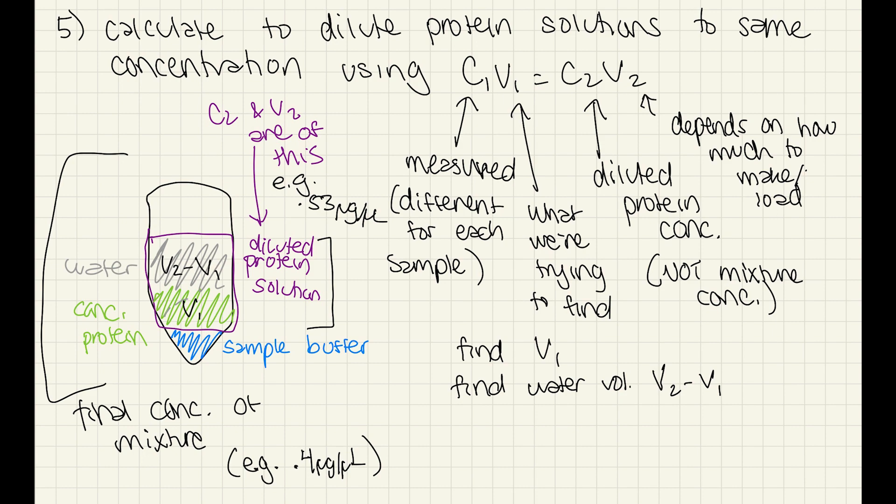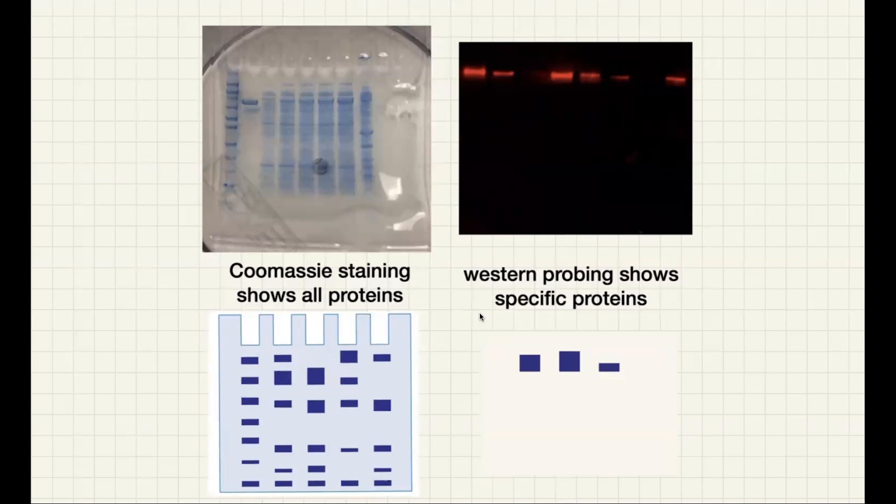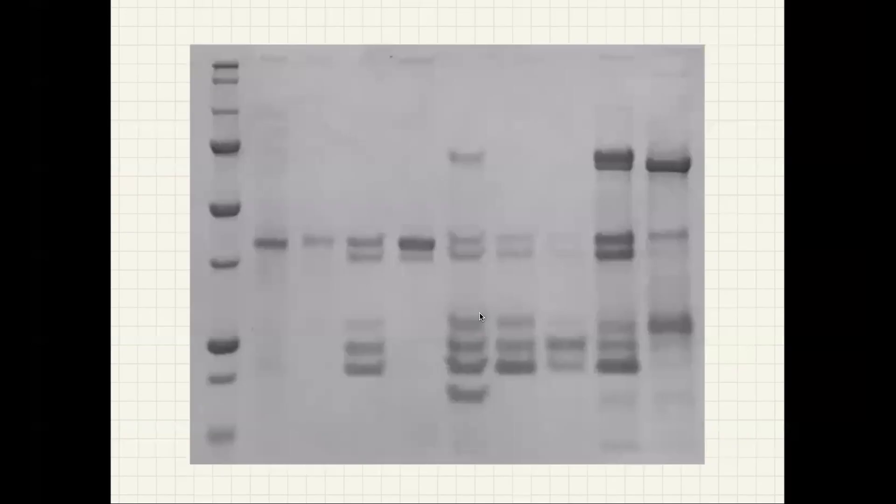We're doing a protein purification, and we want to compare the purity of different preparations or different steps along the preparation. Or maybe we're doing something like a Western blot, where we actually want to compare how much of a specific protein there is in a variety of samples. In either of these cases, how strong the bands look is going to depend on how much we load.